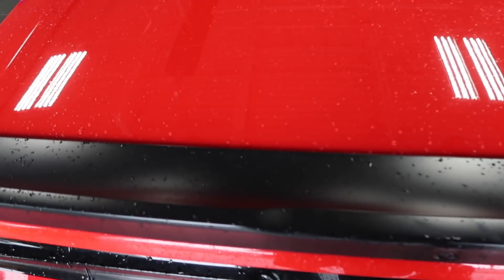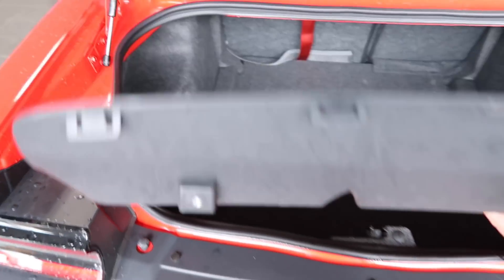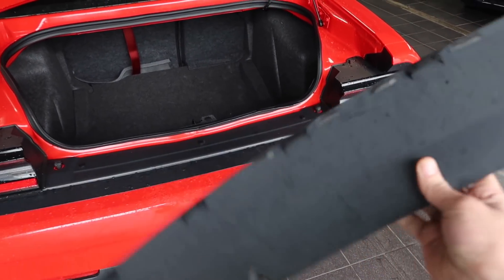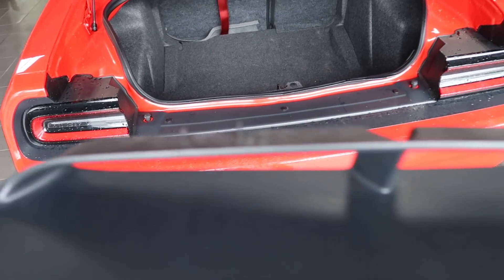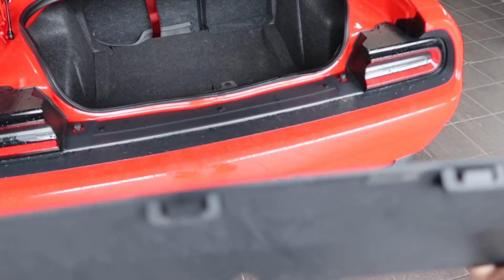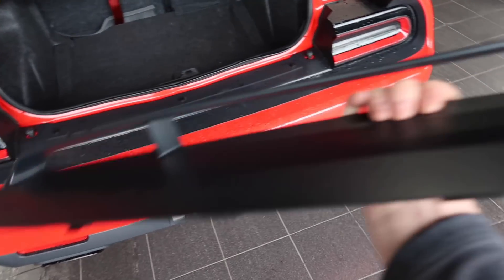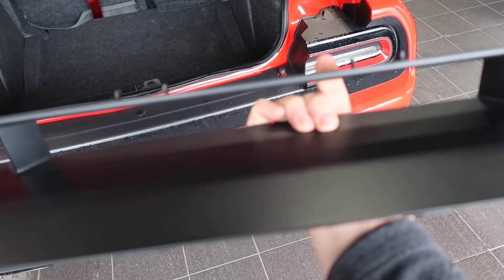Here is the old part — this is the part that's causing all the problems. Pretty flimsy. It's got clips that go across the top to snap into the hood, and then underneath you've got these little clips that just kind of hold it in. This right here is the flimsy part causing the issues and not holding in place very well.